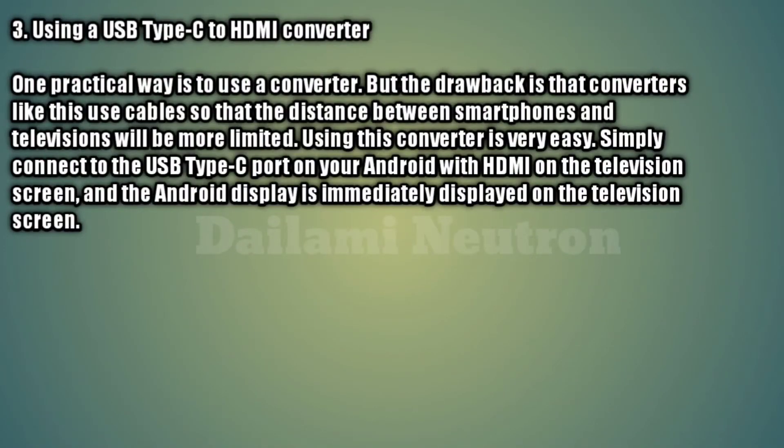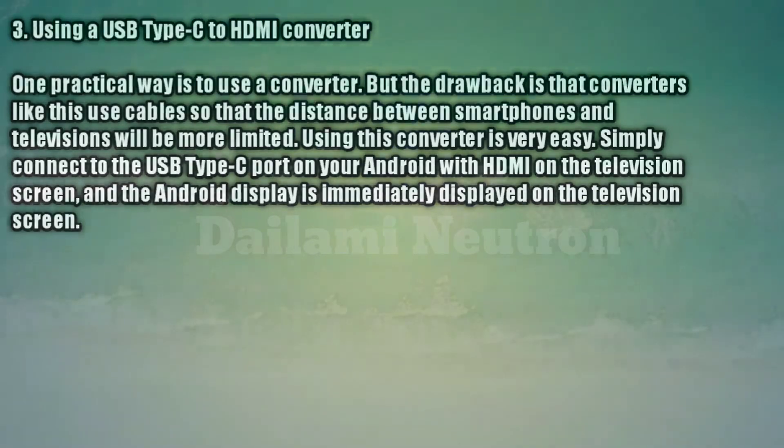Method 3: Using a USB Type-C to HDMI converter. One practical way is to use a converter, but the drawback is that converters like this use cables, so the distance between the smartphone and television will be more limited. Using this converter is very easy — simply connect the USB Type-C port on your Android to the HDMI port on the television, and the Android display is immediately shown on the television screen.